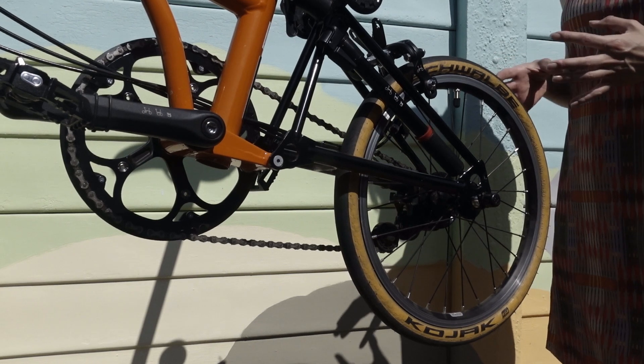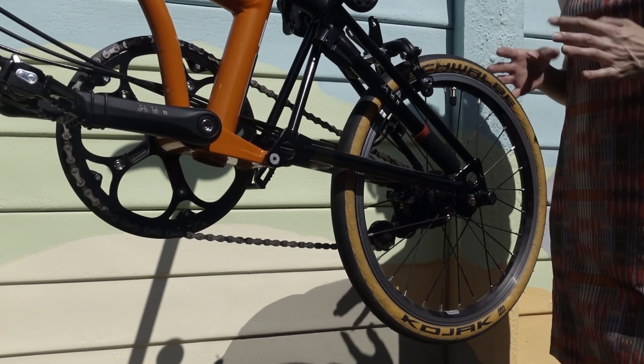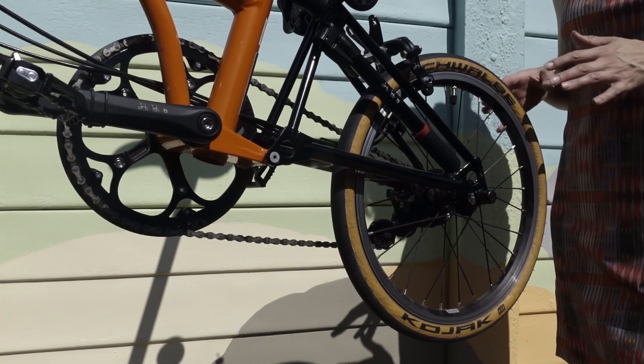It's currently an E type, which means it has no mudguard and no rack. I'm going to turn it into an L type, which means it has a mudguard but no rack.